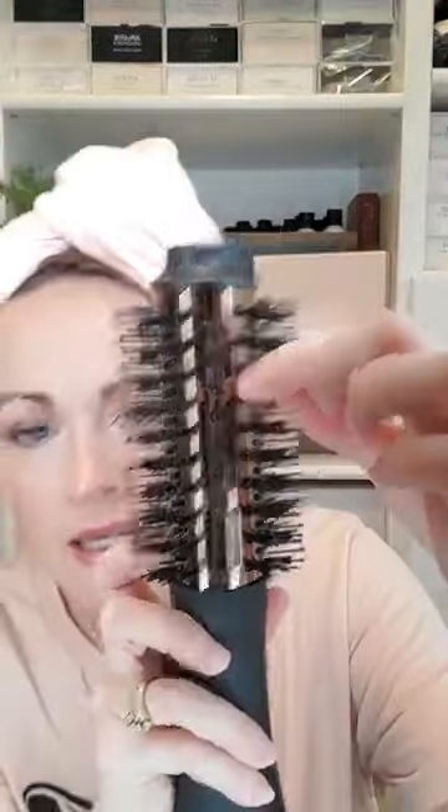One thing I want to point out is when you get these, the bristles are going to be nice and compact and really tight. As you use it more, you'll see that the bristles start to spread. That is ideal because when the bristles spread, it really grips your hair well and actually works more efficiently.